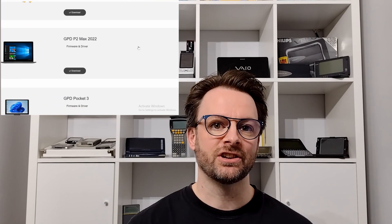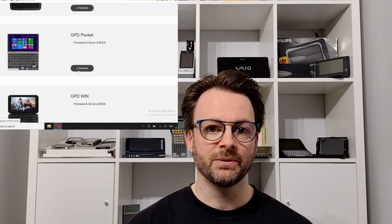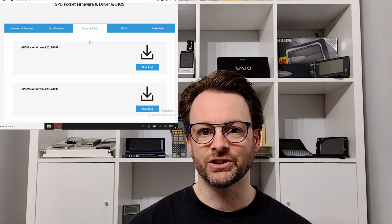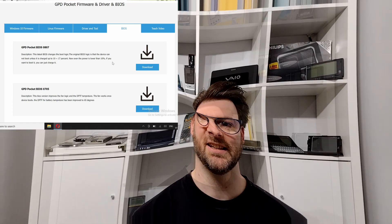The GPD website has their latest crowdfunding device listed on their main page. Head into the download section and you'll find all the previous devices. It's very easy to find the latest drivers, BIOS updates and firmware. So should you need to do a clean install of Windows 10, it's quite straightforward because all the drivers are easy to download from there.